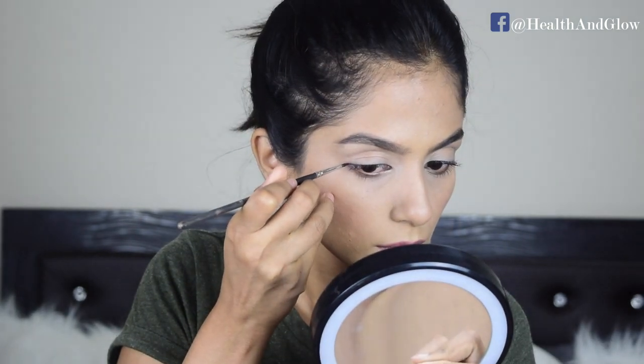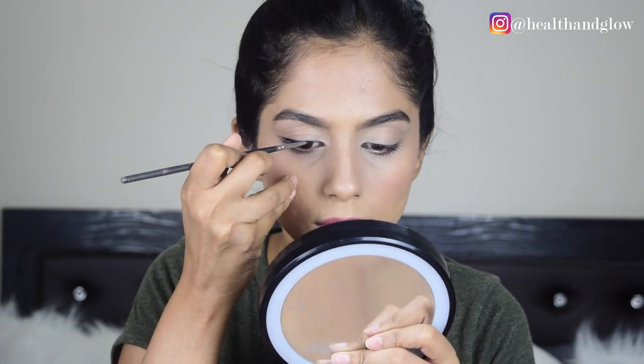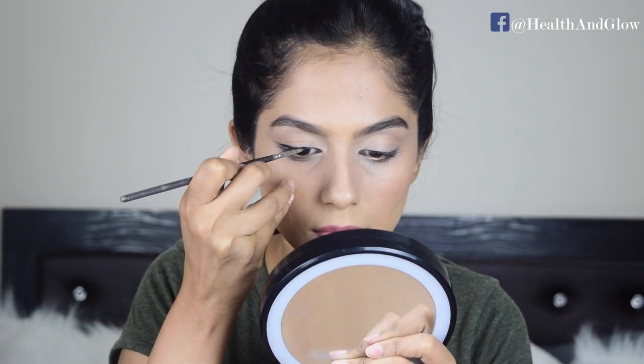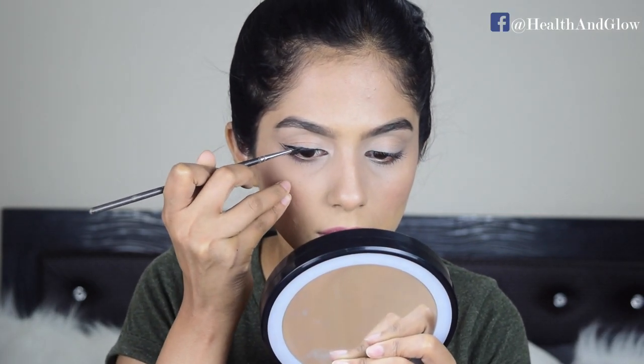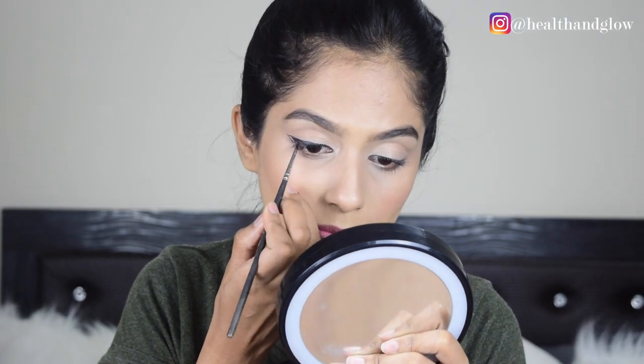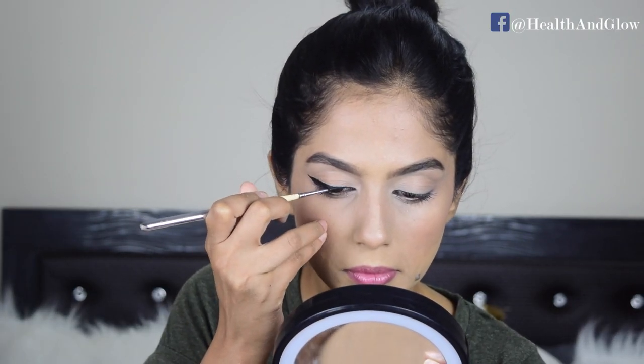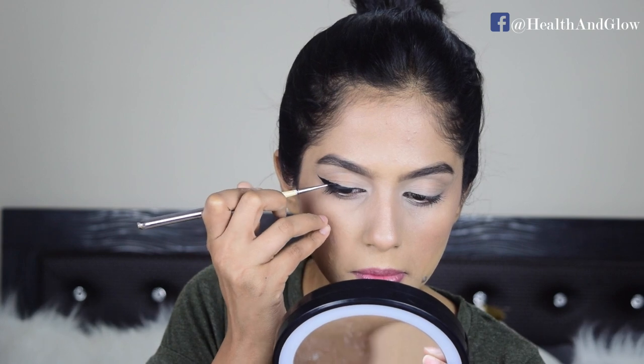For the next look, I'm going to start by creating the base of the cat eye and also creating a dramatic flick. Next I'm going to trace a line from the flick directly towards the inner corners of my eyes, making sure that it is really noticeable and dramatic even with my eyes open.